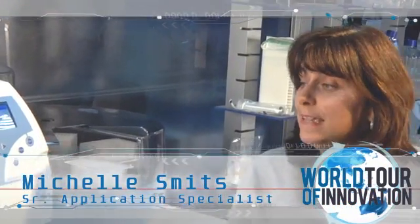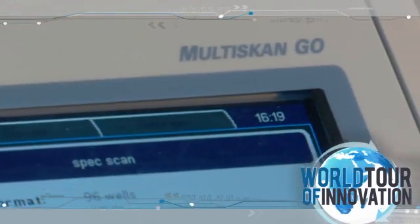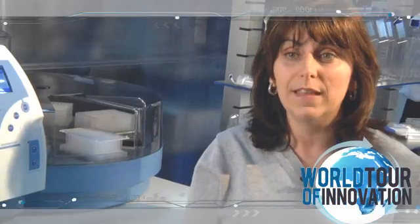The Multiscan Go is a spectrophotometric microplate reader. It can read both 96 and 384 well plates, as well as cuvettes. The system reads in the low UV range, which allows us to do nucleic acid and protein quantification, as well as into the colorimetric range, which allows us to do ELISA assays.